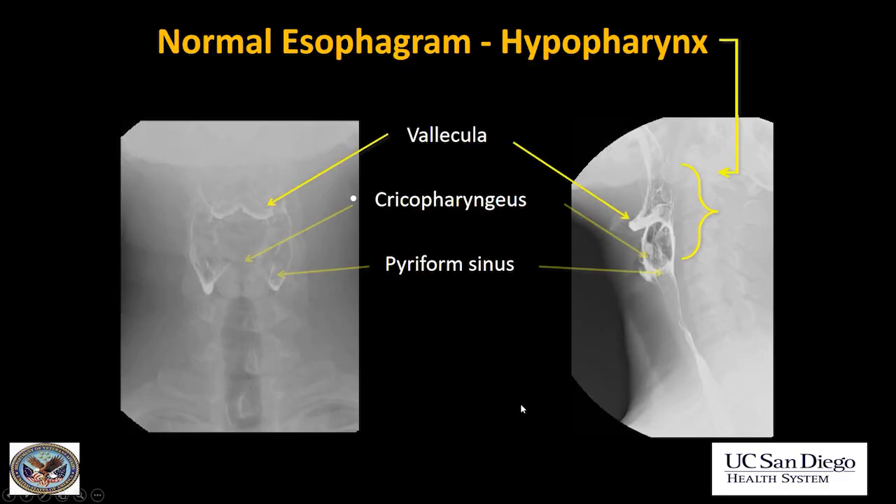So first of all, let's just have a look at the normal anatomy. In the upper esophagus, you have paired valleculae and bilateral piriform sinuses. Valleculae are well seen on the lateral view; piriform sinuses are less well seen. And this whole area is the hypopharynx.